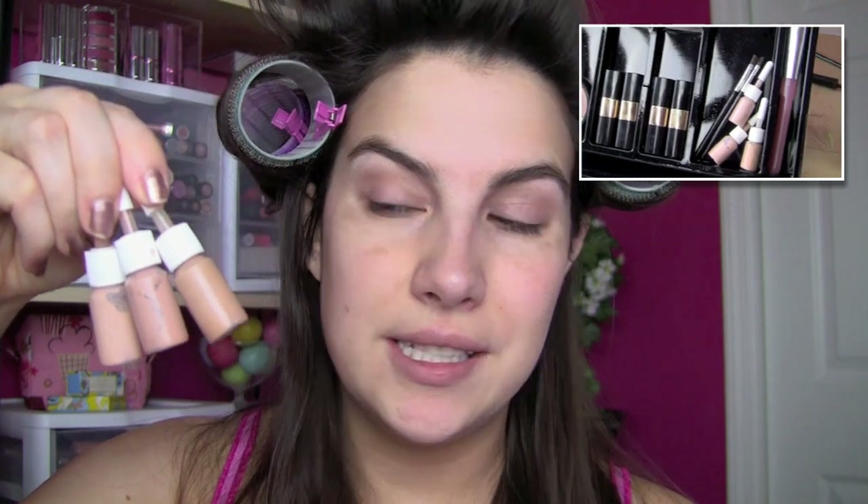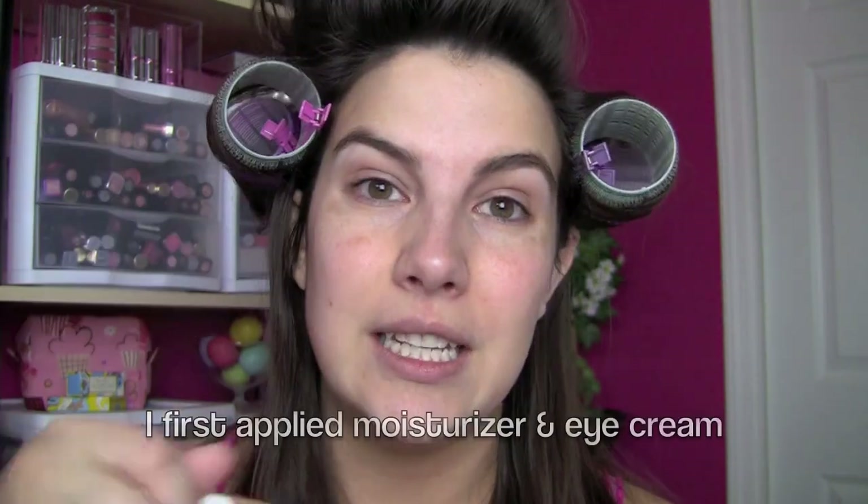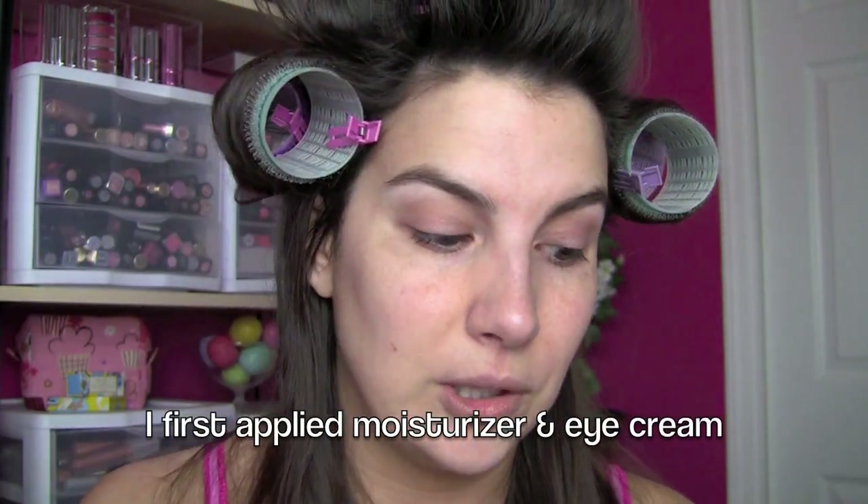Starting off, this kit comes with several foundation shades. I had to mix a couple of these to find what I believe was the right shade for me - I just did this on my hand, but you could definitely use some kind of a palette to mix different foundation shades. Whenever I'm doing someone else's makeup, it's pretty rare that the shade in just one bottle is dead-on perfect for them, but if I have several foundation shades like are in this kit, you can mix them together and get the right look.